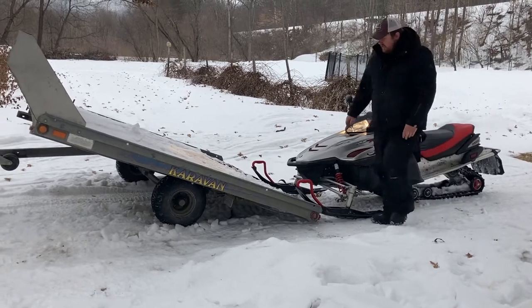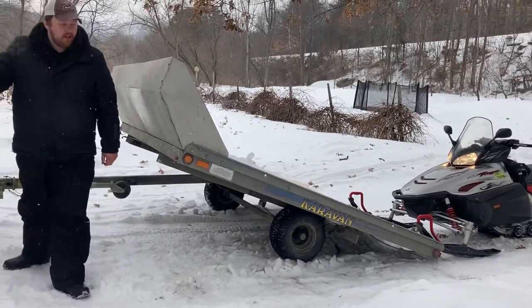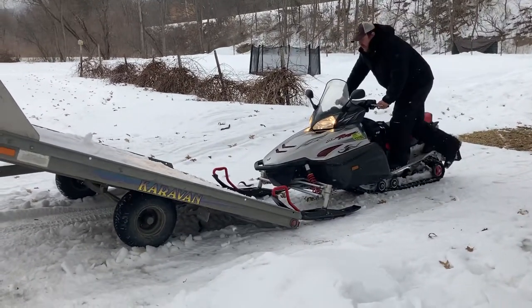Drive your sled so the skis are holding the trailer down. Block the wood out so the trailer can fall back down when you drive the snowmobile up on it. And drive your sled.